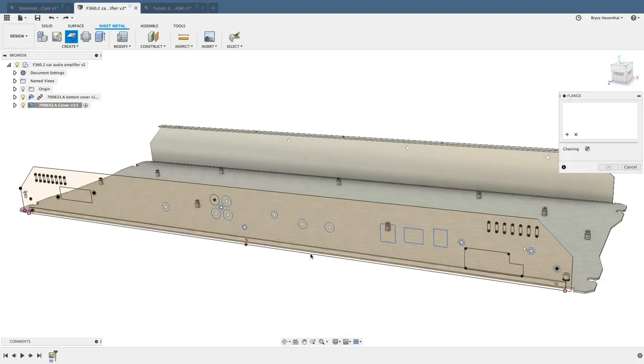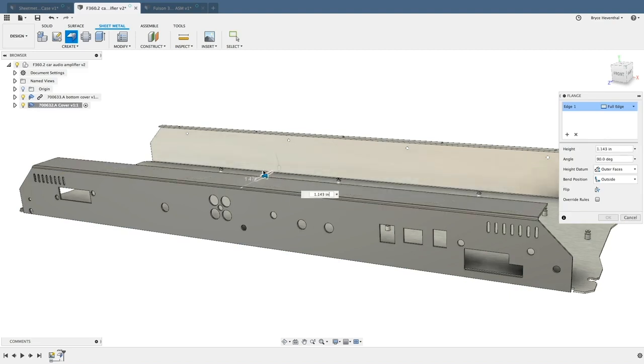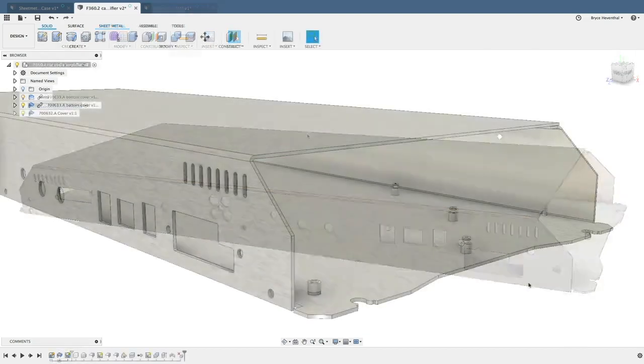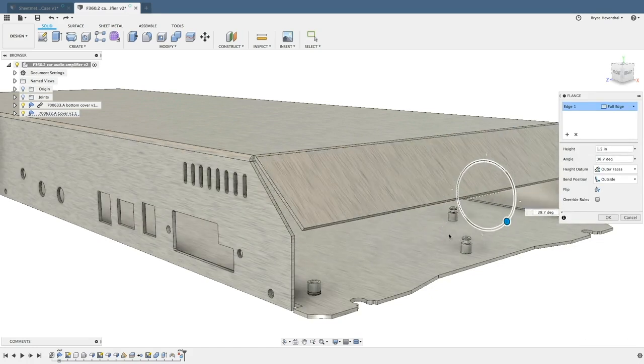Designing sheet metal parts should not be another subject matter you have to learn on top of CAD modeling. In traditional CAD tools, there is a different command for each type of sheet metal flange. You have a different tool for your base flange, edge flange, contour flange, miter flange, and sweat flange. Each of these had their own set of parameters, icons, and magic clicks to learn how to use correctly.